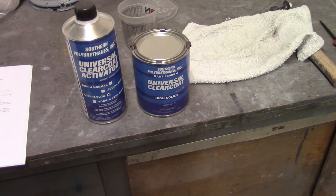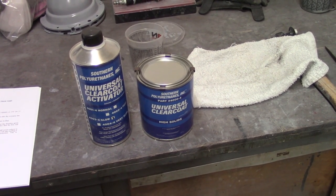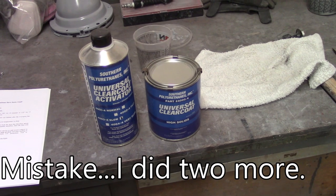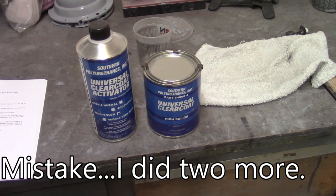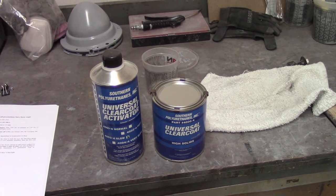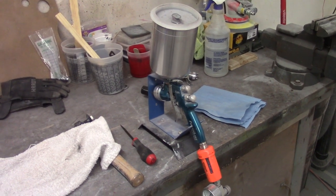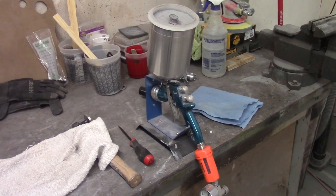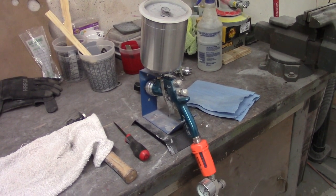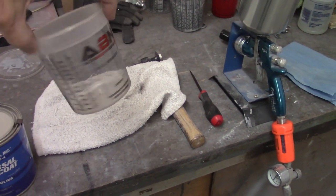Looking at the tech manual here: mix it one-to-one, there's no induction time or anything like that, spray it on. For restorations, wait 30 minutes, spray your next coat, and it calls for three coats. I'm only going to do two because I'm getting a little short on time, and I think I'll see what I want to see with two coats. Never sprayed this stuff before — have no idea how it's going to work. I didn't clean the gun meticulously like I will before spraying color and base, so it'll be interesting to see if I entrain any residual primers or reds.